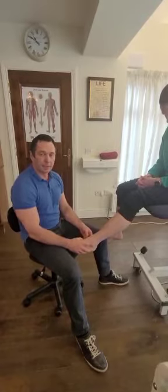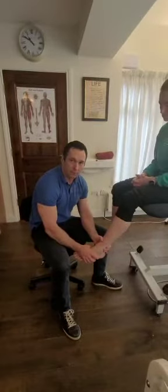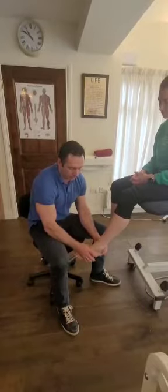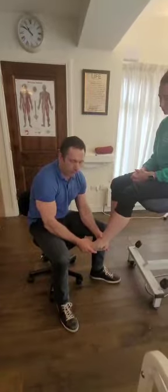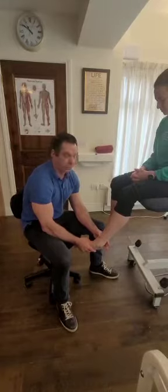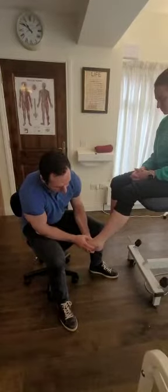Initially what we do is test the anterior talofibular ligament. I'll bring Nicola's foot into plantar flexion, about maybe 15-20 degrees of plantar flexion, and simply what I will do is invert the foot. So that's maximally stretching or stressing the anterior talofibular ligament. What you might get if there's a loss of integrity to this ligament is pain, obviously if it's acute, or excessive movement, and you might even see a little dimple in the ankle.